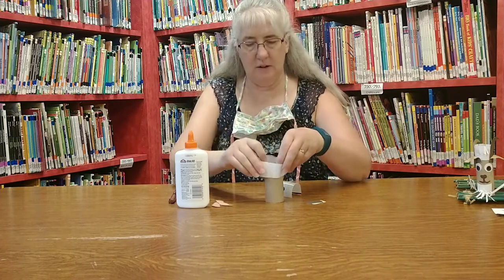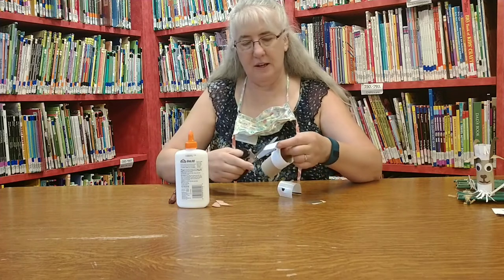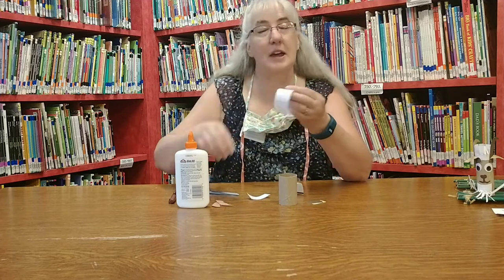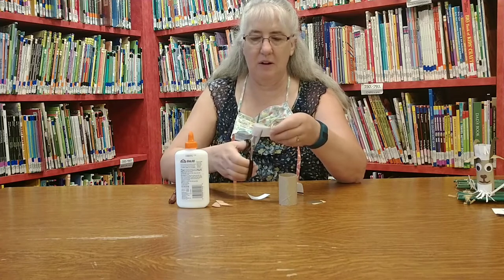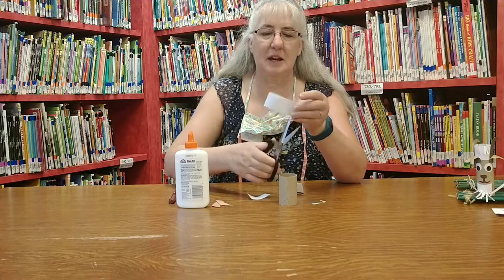First of all we're going to measure around our tube and cut it. This part is the hair of the billy goat and you're just going to make a bunch of slits, keep cutting, cutting, cutting so he's got spiky hair.